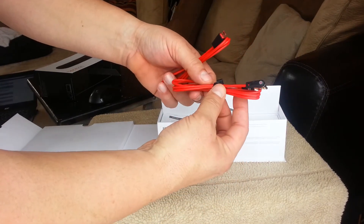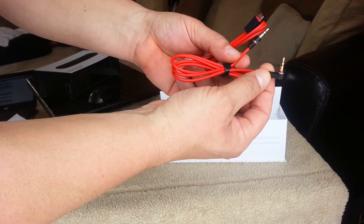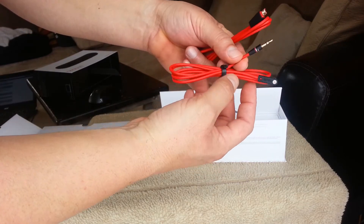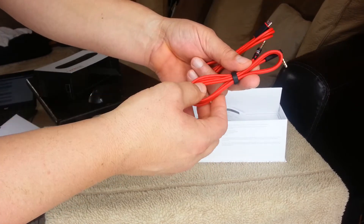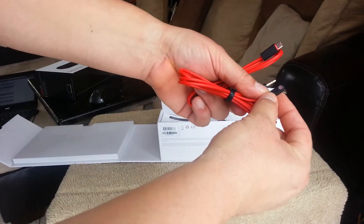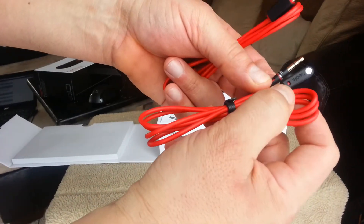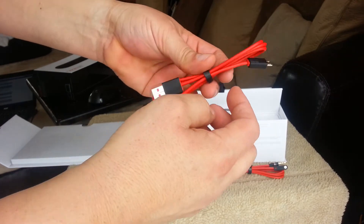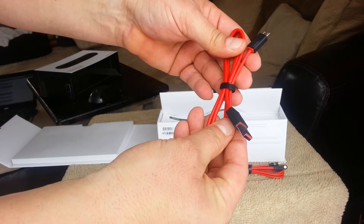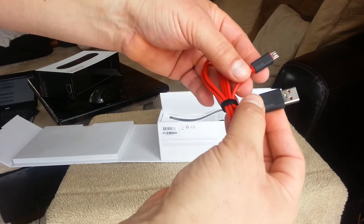Here's the 3.5 millimeter cord. It has an L-shaped connector on one end and the other end is a straight connector. The cable feels really, really nice — rubberized finish. Same thing here with this part, it's also rubberized and it has the logo of Beats. As far as the charging cable, same thing — rubberized material. Also the ports are rubberized with the logo of Beats.